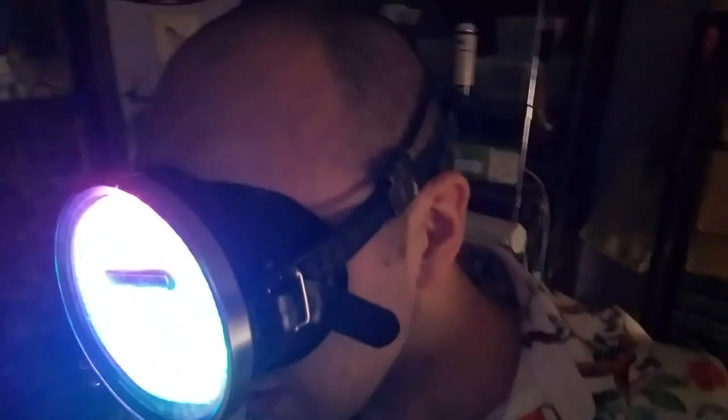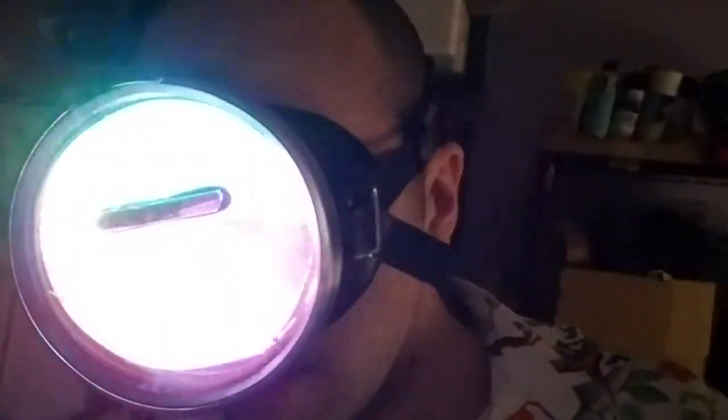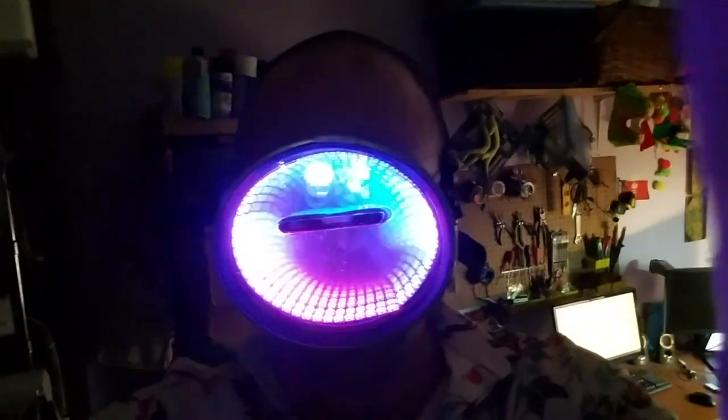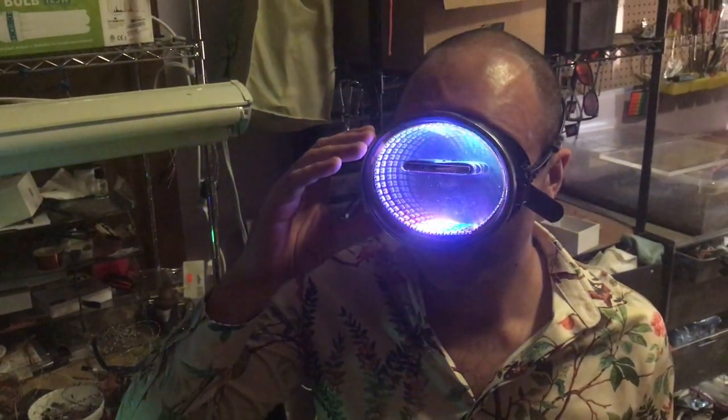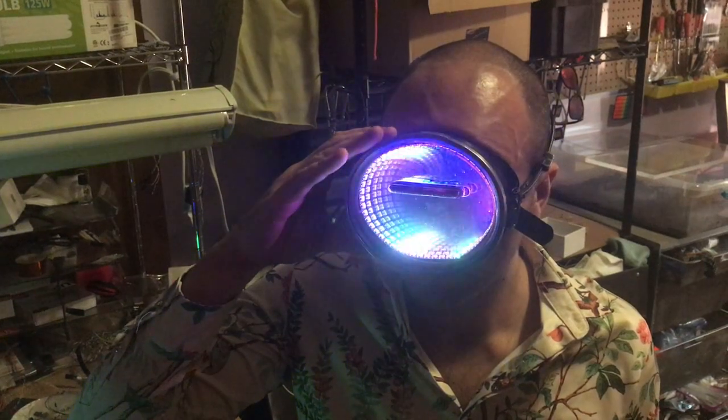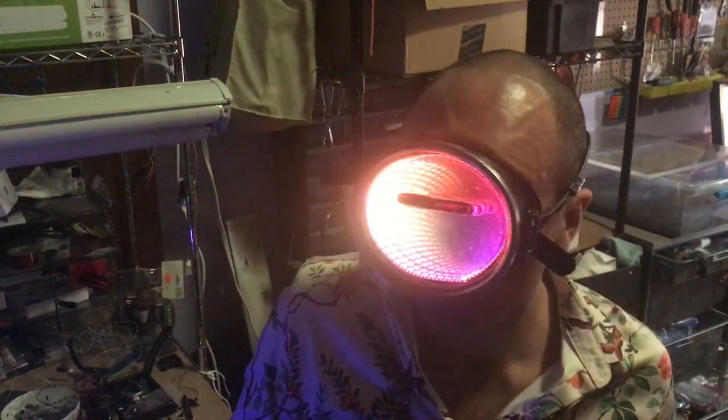Thank you. I'm Kurt Waite and I'm currently wearing an infinity mirror scuba mask. This is essentially a half mirror in front and a full mirror in back, and there's light bouncing back and forth from these programmable LEDs that you can see.